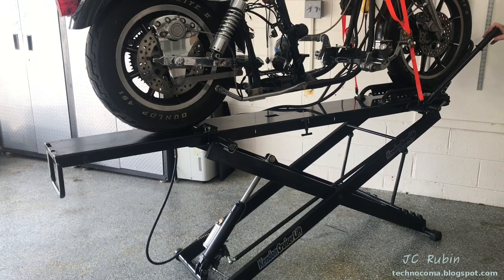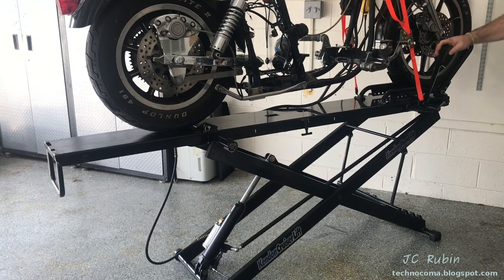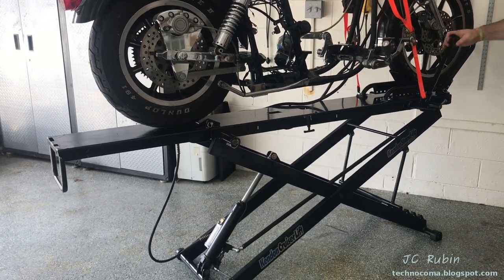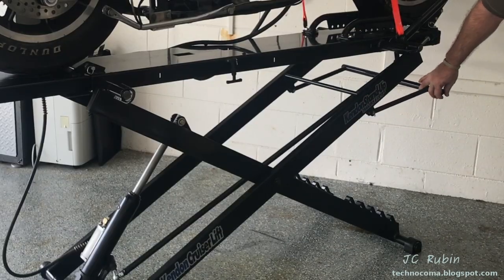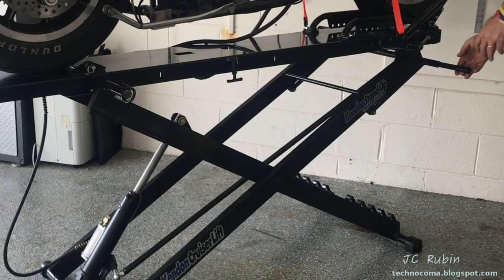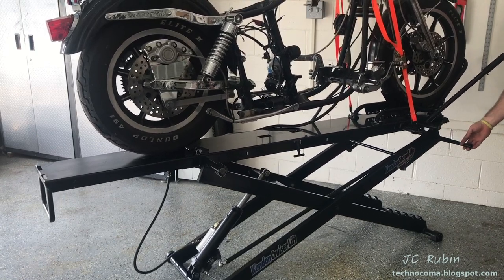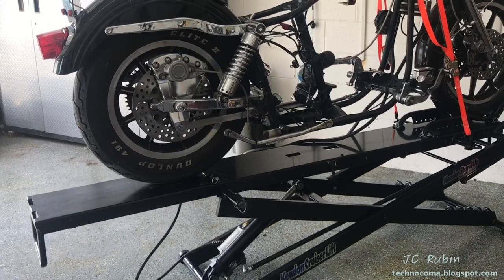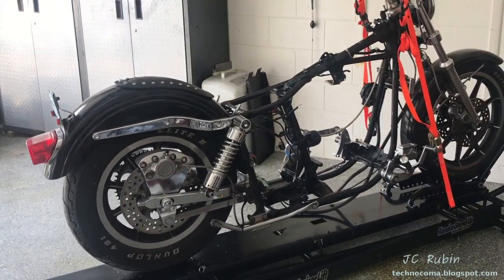I put the manual handle in to be able to lift the jack high enough over the safety latch, having made sure the valve was closed. Then we'll move it out of the way to be able to lower the jack, return the knob, and have it come back down all the way to the floor. It comes down nice and slow, a little faster towards the bottom but that's fine.